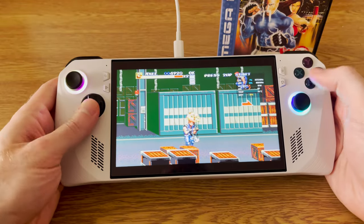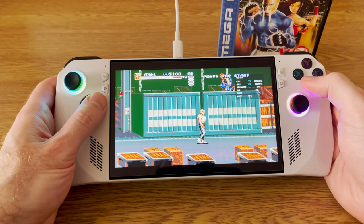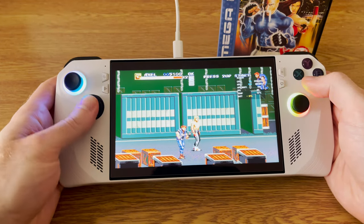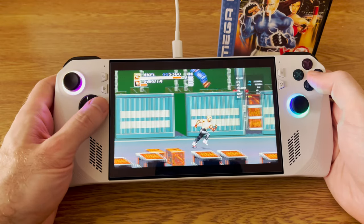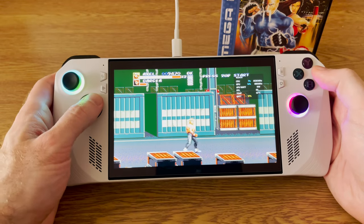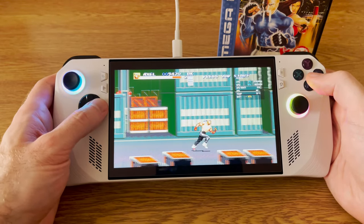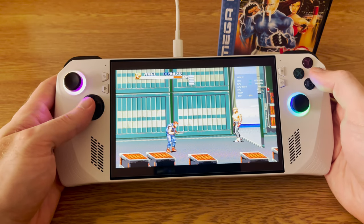RetroArch works really well on the Ally. It's very simple to install using Steam, and then you install the cores that you want on top of that, and then you've got all of your favorite old classic games in the palm of your hand. I can't imagine I'm going to be playing an awful lot of games this way, but it's kind of fun to have some of my favorite Mega Drive games from my youth ready to go.